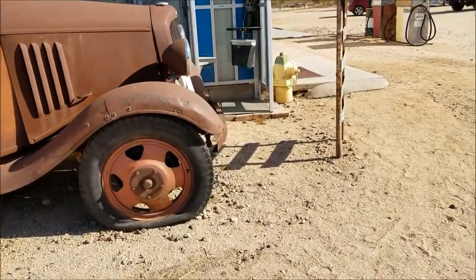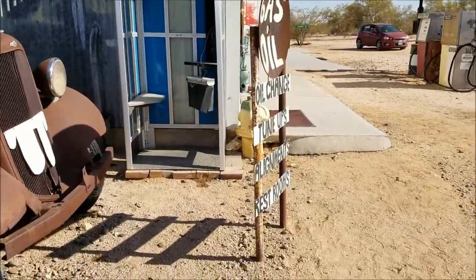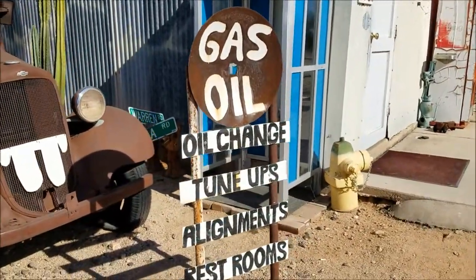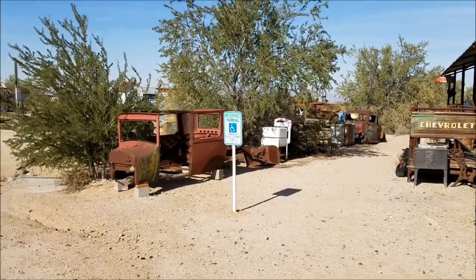Look at this sign — gas, oil, oil change. Anyone remember those old phone booths? Yeah, I remember using them. Lots of fun. Do you like coming here, Mike? Yeah, it's pretty cool. I liked it.